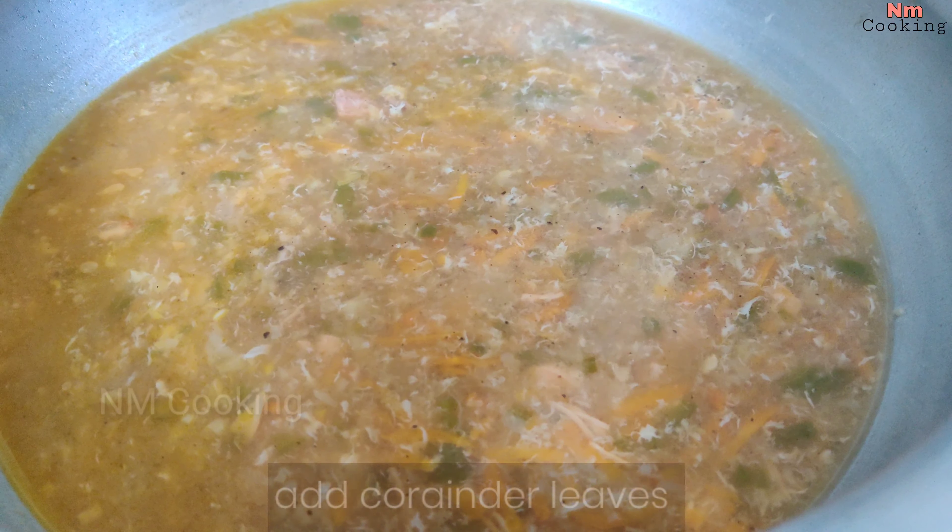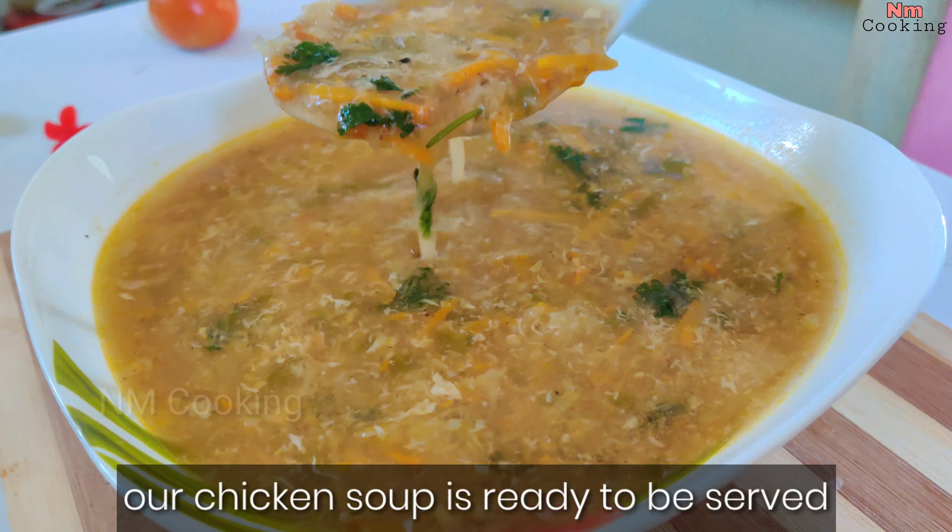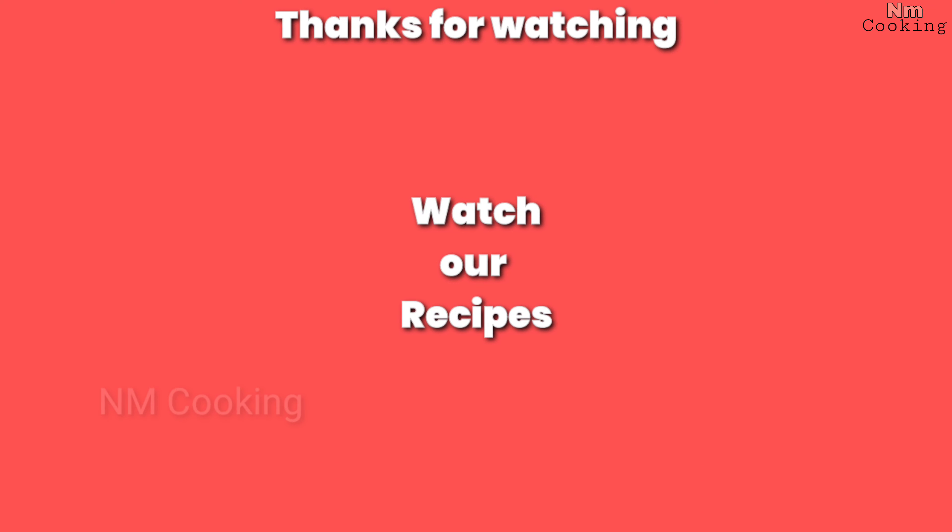Once again, we will mix 1 spoon of corn flour. We mix it with water as well on the inside.